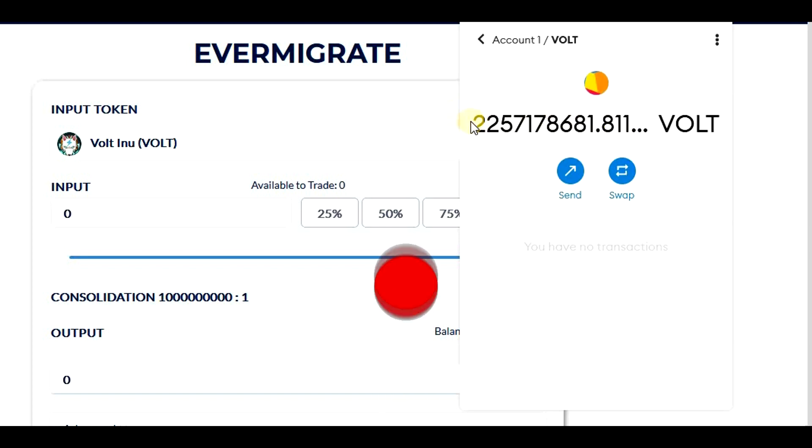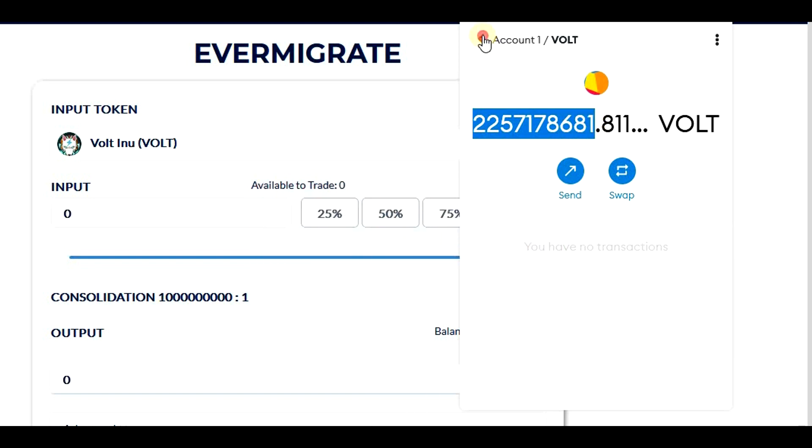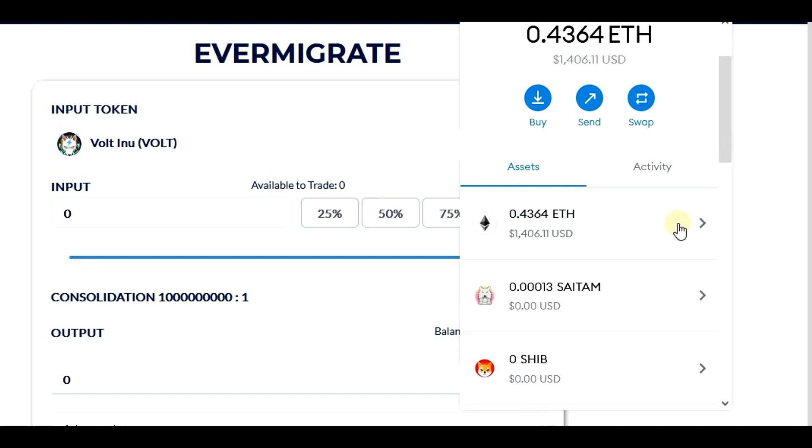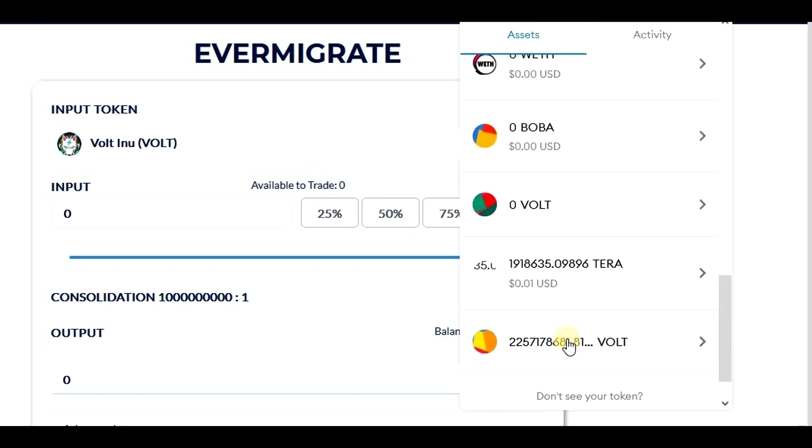So this is it. This is how you migrate Vault Inu to a new contract. I hope that this video was helpful for you. If yes, please give a thumbs up and subscribe to see more videos. Thanks for watching, see you next time.